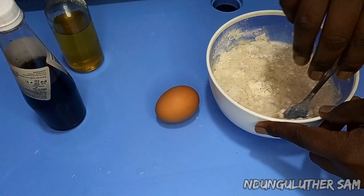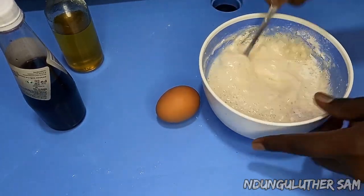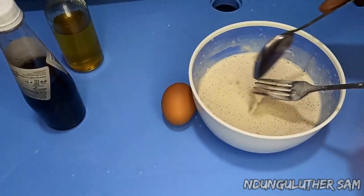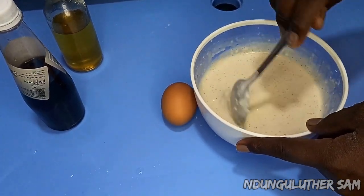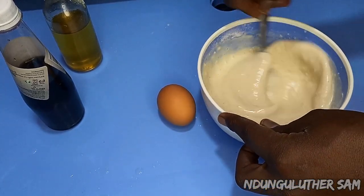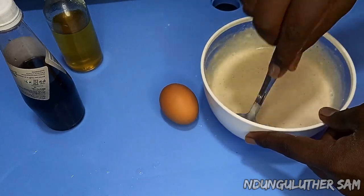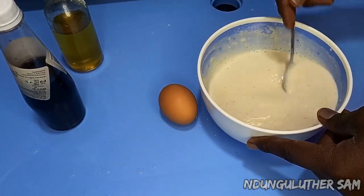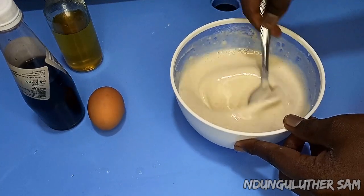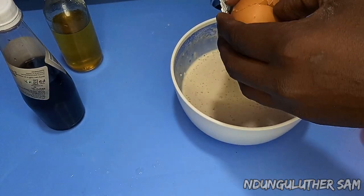I'm going to mix this till everything is well combined. Remember to reach to the bottom of the bowl. And you can see this is running just as it should be.